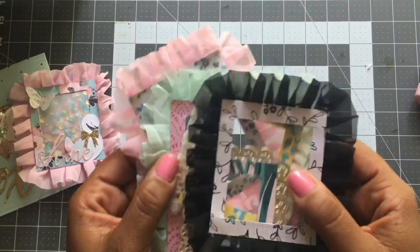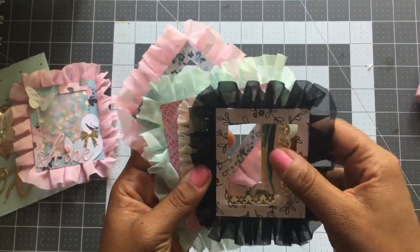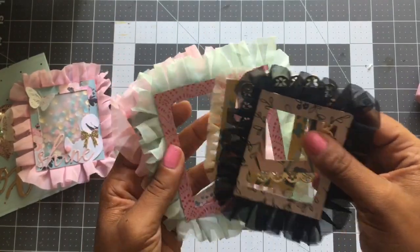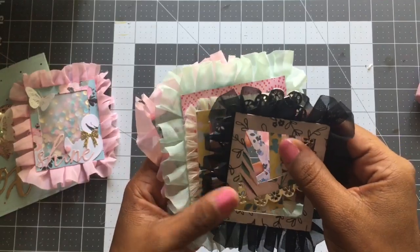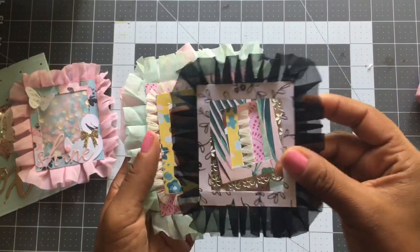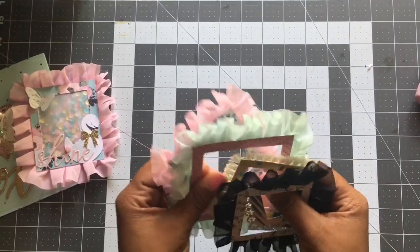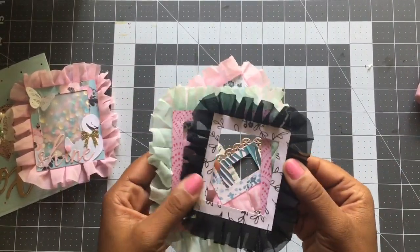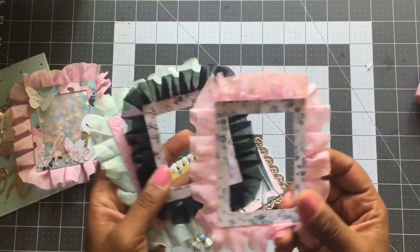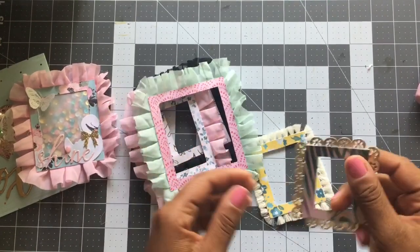I was inspired by Maggie Holmes — her new collection called Willow Lane. She has some pom-pom frame embellishments and I think they're really cute. I've never seen anything like that before and I wanted to make them, but I don't own any pom-pom trim and I really didn't want to buy anything extra. So I had to think outside the box. I used trims that I already had in my stash — these three were made using the ruffled trim from Hobby Lobby.